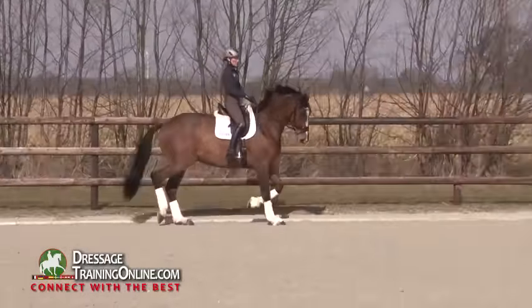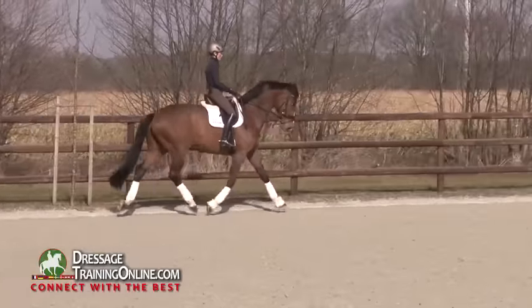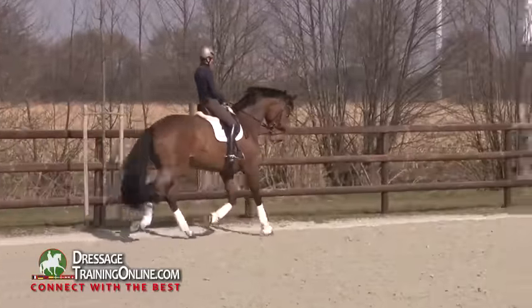And that you really have the feeling you can give the reins, the horse balances on the line, and you can sit and ride.